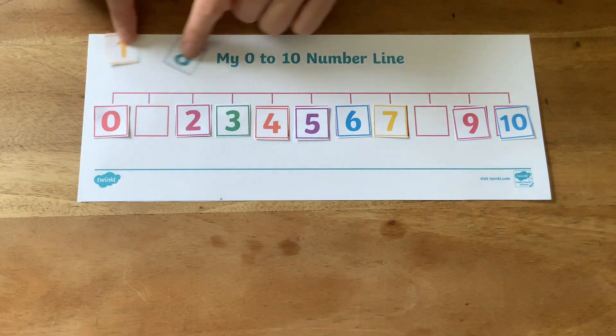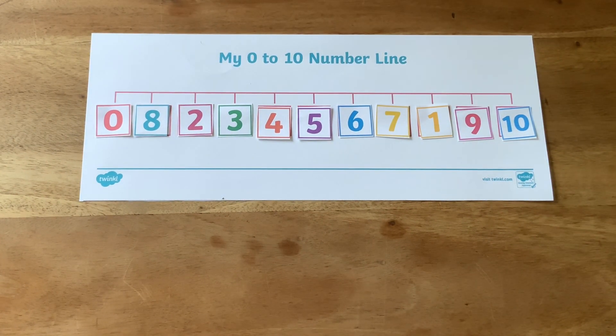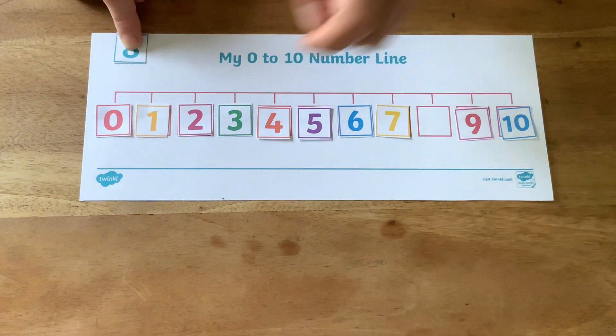While children close their eyes, you could swap over two of the numbers. Can children then find which ones have been swapped? Can they put them back where they should be?